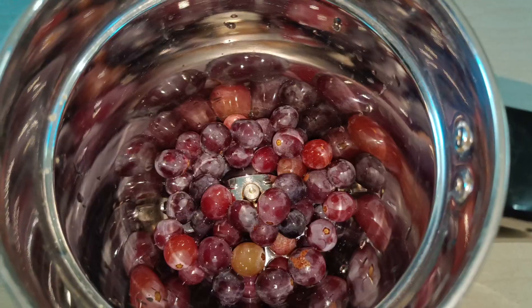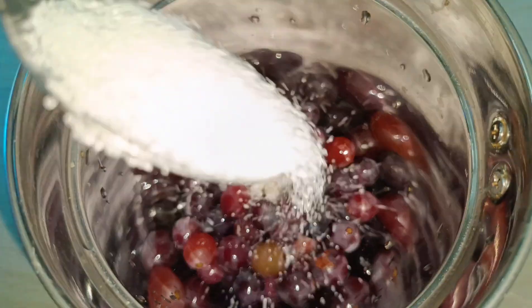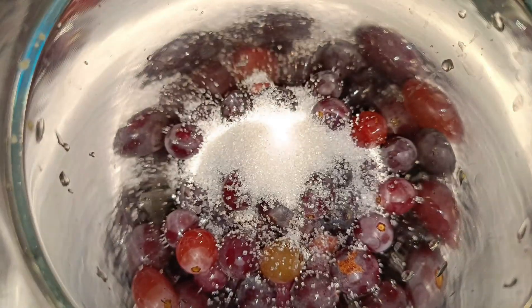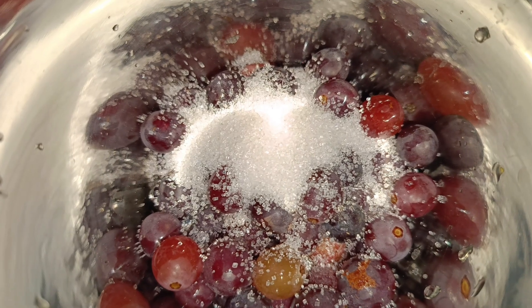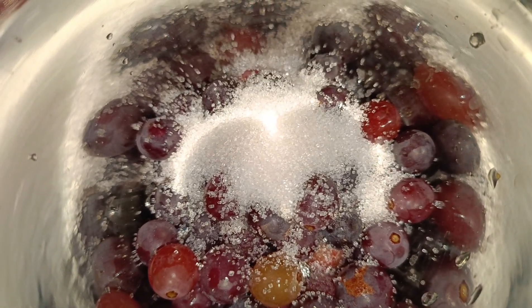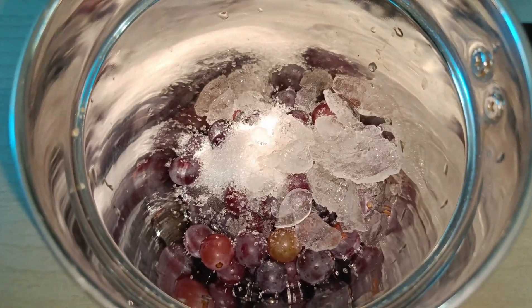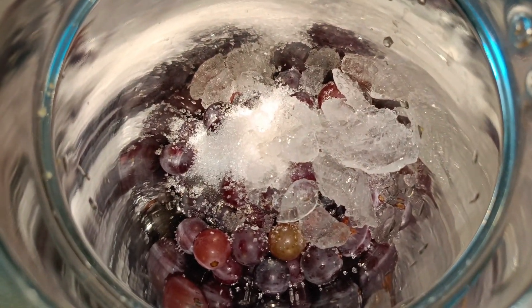I will add 3 tbsp of sugar, I will add 10 tbsp of sugar. I will add 4 tbsp of the mix. We will go to a bag of grape juice and add our green seeds.